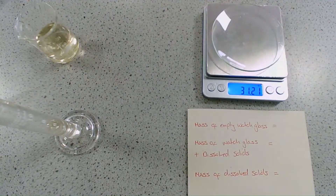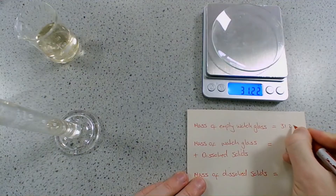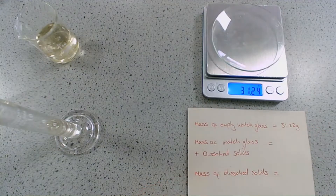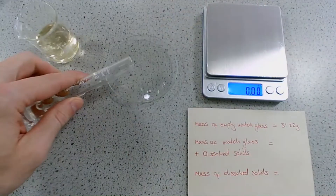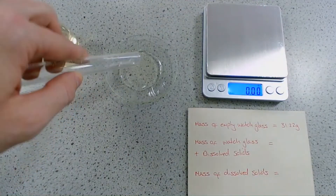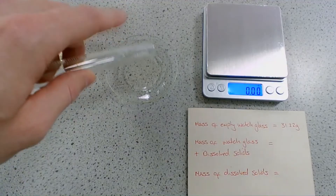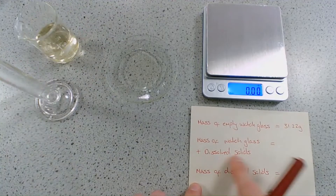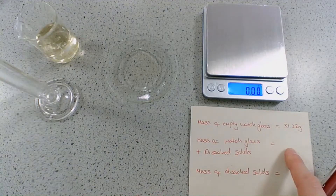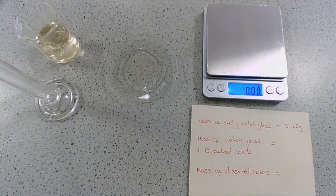Our watch glass on its own is 31.22 grams, and that's important because we're going to add our water sample to that watch glass and then evaporate all of the water, which will only leave behind the dissolved solids. Then at the end we're going to re-weigh the watch glass with those dissolved solids to get the mass, and the difference in mass will tell us the mass of dissolved solids.